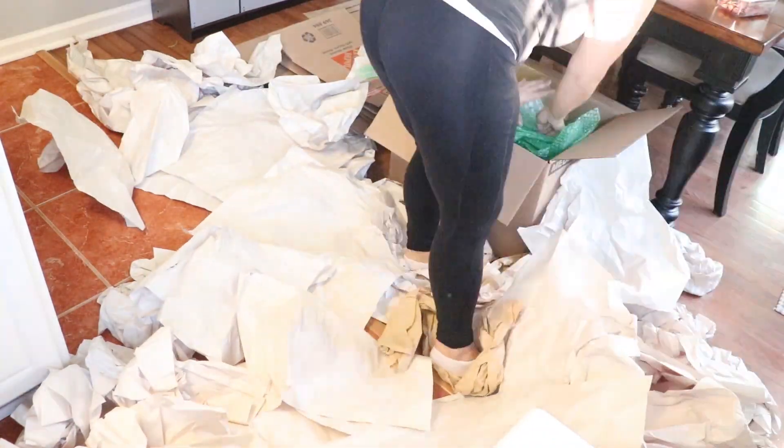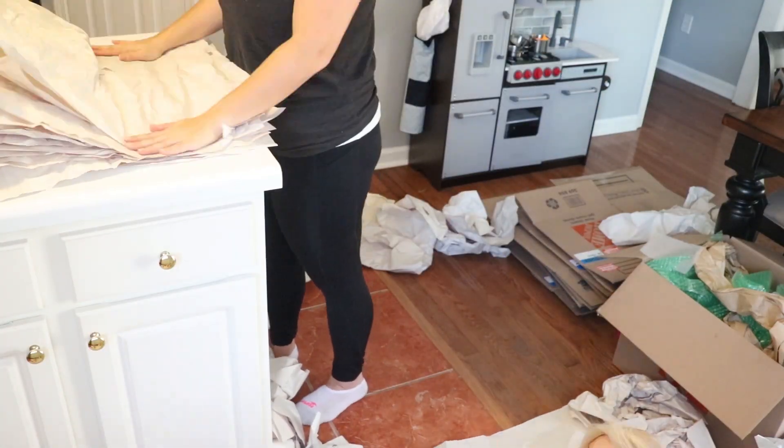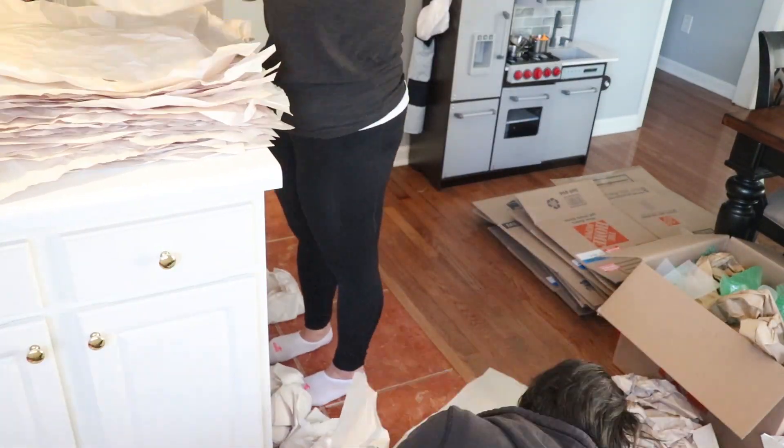You're probably wondering why I'm going through all this trouble of folding up all of this paper and the bubble wrap. Well, that's because we do plan on moving again in the future — we're not staying at this rental forever.